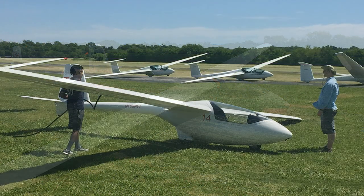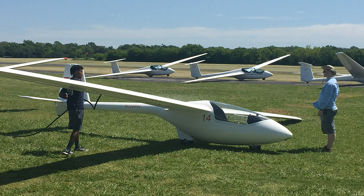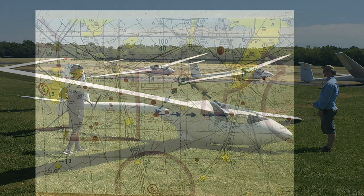The PW-5 makes a perfect solo cross-country machine. It has a wingspan of about 44 feet, weighs about 660 pounds with the pilot, and has a 32-to-1 glide ratio, which means for every thousand feet it can glide six miles — though we use a much lower number in training. The stall speed is about 38 miles an hour; typically we fly between 40 and 60. Maximum speed is 140 miles an hour.